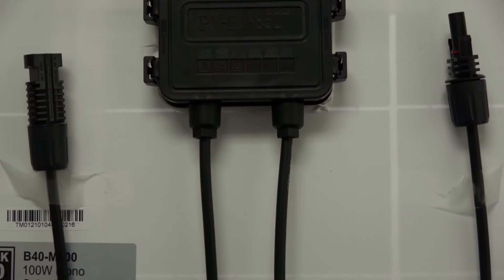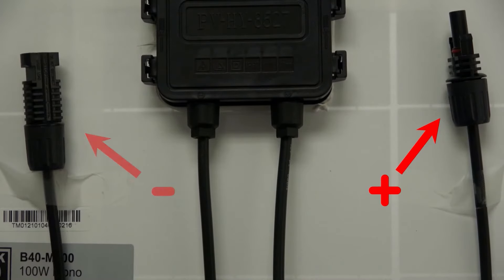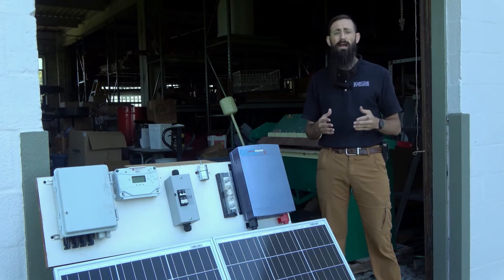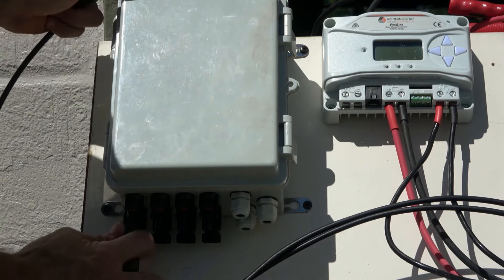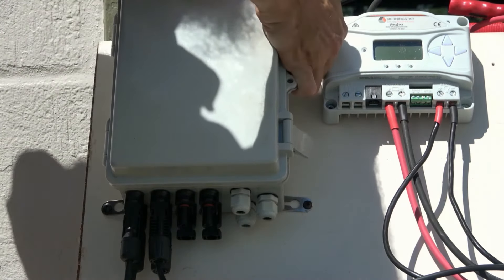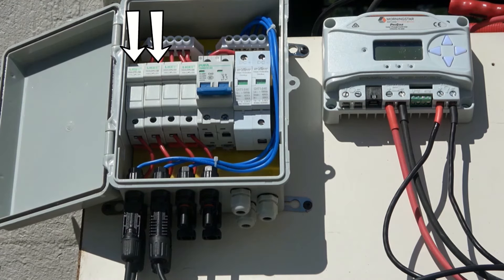You can review our previous video addressing the polarity of these leads. The positive leads typically have the male MC4 housing, while the negative leads have the female MC4 housing. Once we've confirmed polarity, we can connect the panels in parallel and fuse the positive leads using PV extension cable with inline fuses or a combiner box. In this case, we'll connect the positive and negative wire from each solar panel into its corresponding terminal on the combiner box. Each positive lead has been fused — we're using 12 amp fuses for both positive leads.